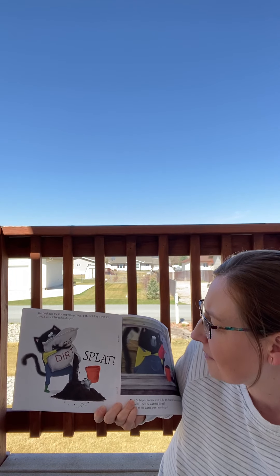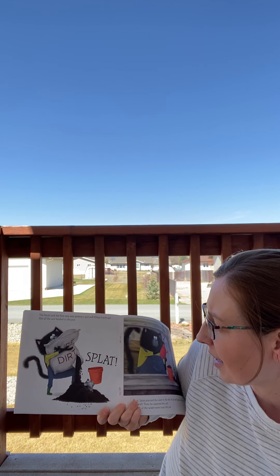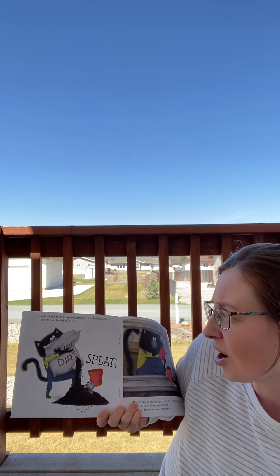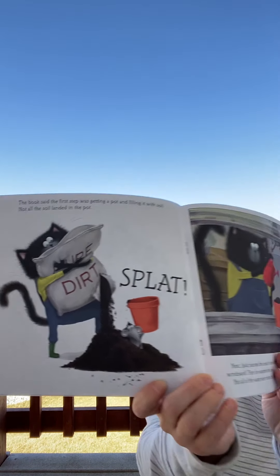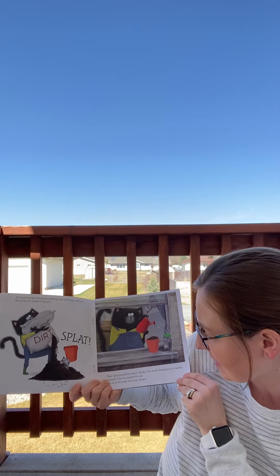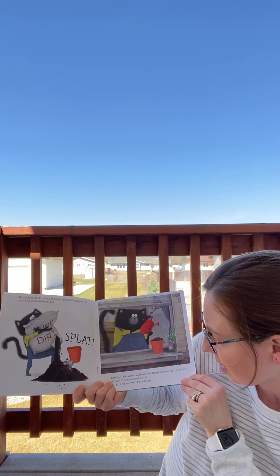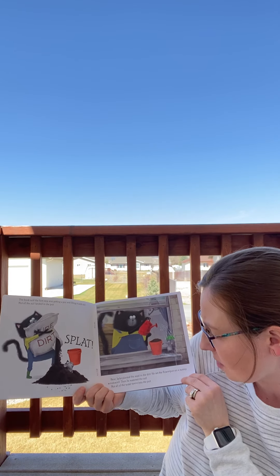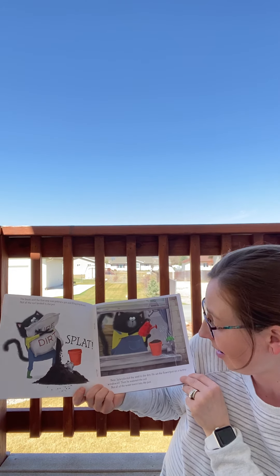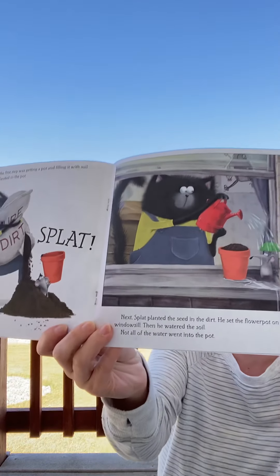The book said the first step was getting a pot and filling it with soil. Not all the soil landed in the pot. Splat! Next, Splat planted the seed in the dirt. He set the flower pot on a sunny windowsill. Then he watered the soil. Not all of the water went into the pot.